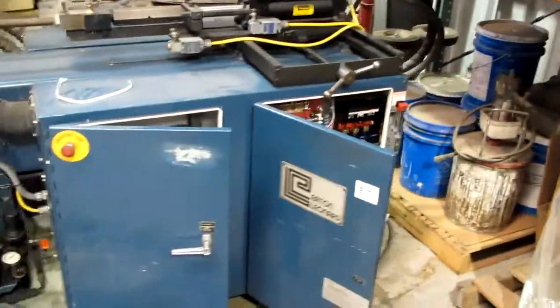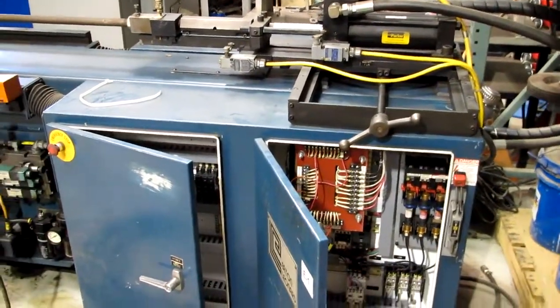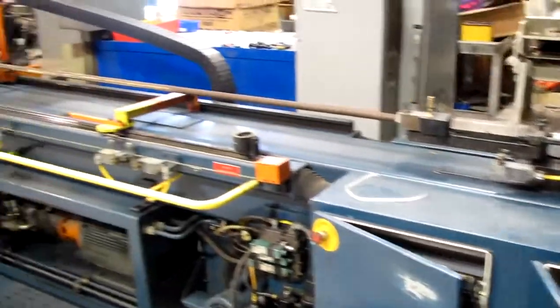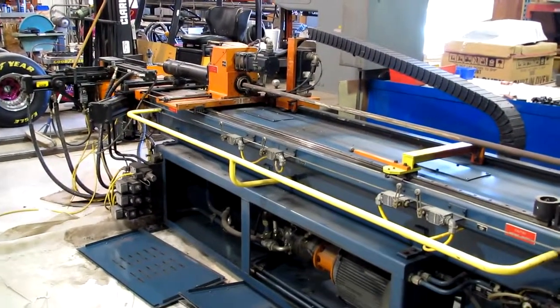Inside the electrical cabinet here, there are some little red jumper wires which will be removed. Those were to adapt the machine to low voltage operation for the purposes of this test. All in all, a good solid running machine.